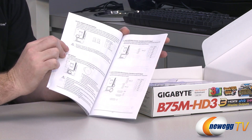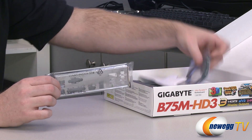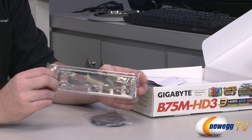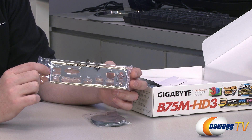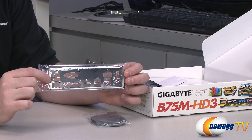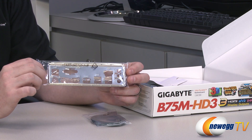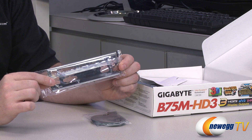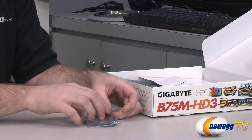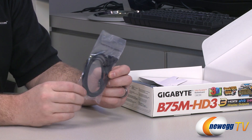There are some installation instructions as well. You can also check out our Newegg TV how-to-build-a-computer video for more detailed instructions on assembling your computer, especially if you're a first timer — it's really not that hard. We also have an I/O shield right here. This is metal and it has imprints on it so you can tell what's HDMI and what's USB. We also have two Serial ATA cables included.